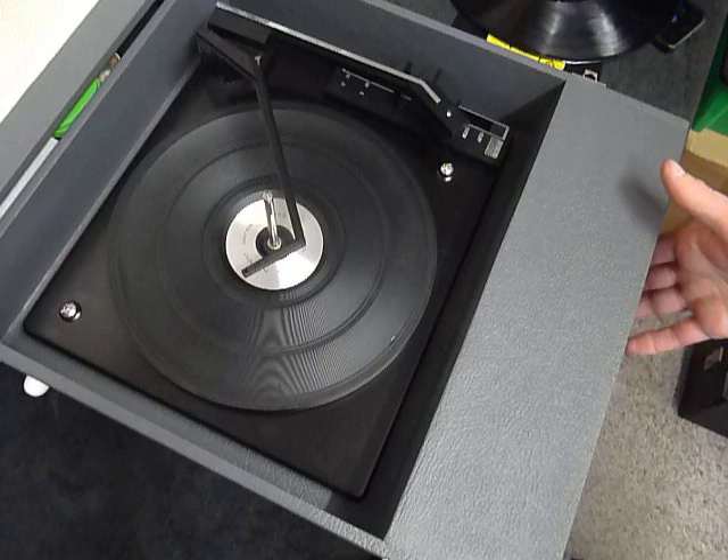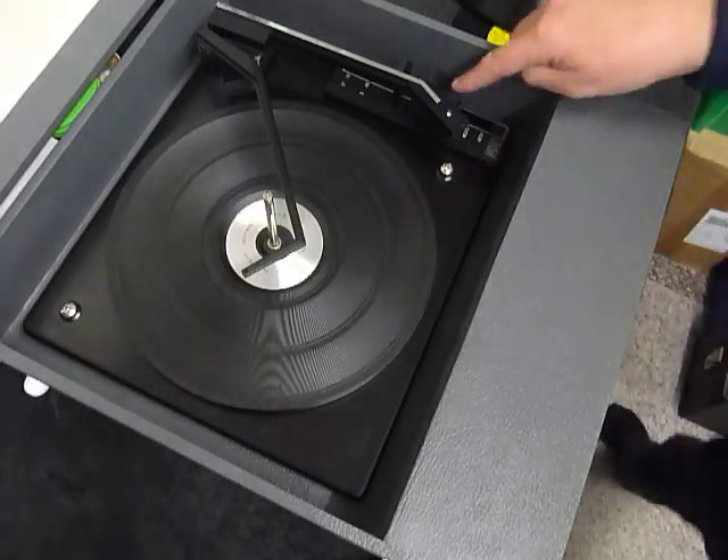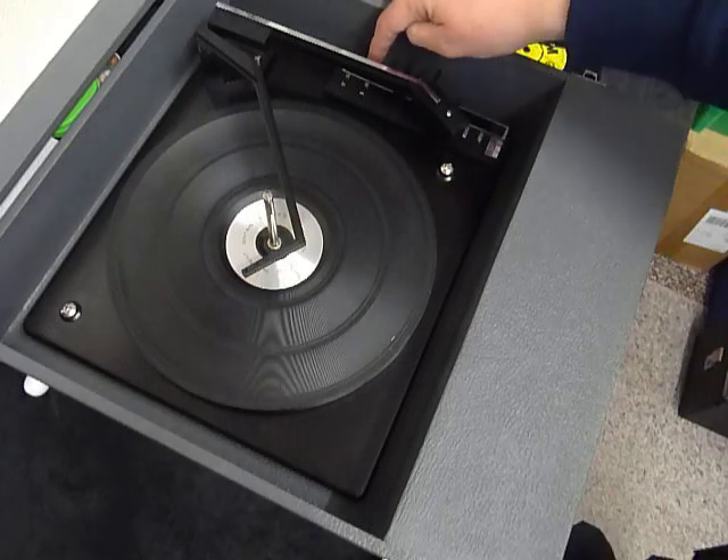On the front are the two main controls for on/off volume and tone. On the deck you have the stop/start control and the selector switch for 7-inch 45 or 12-inch 33.